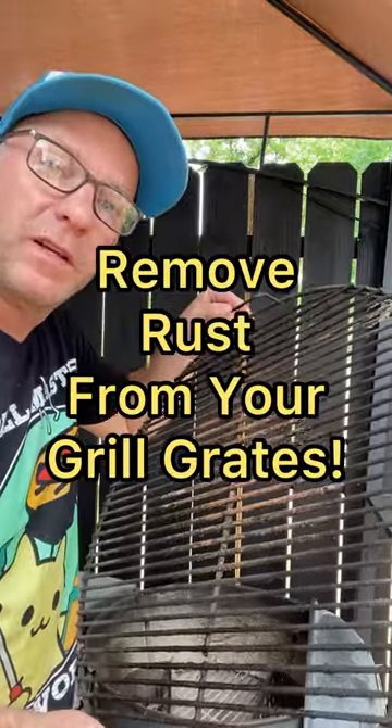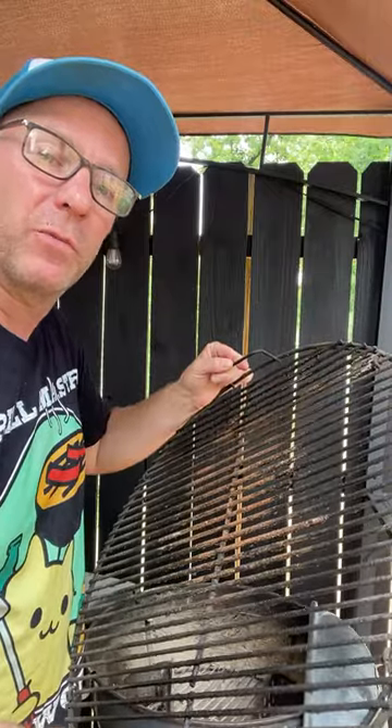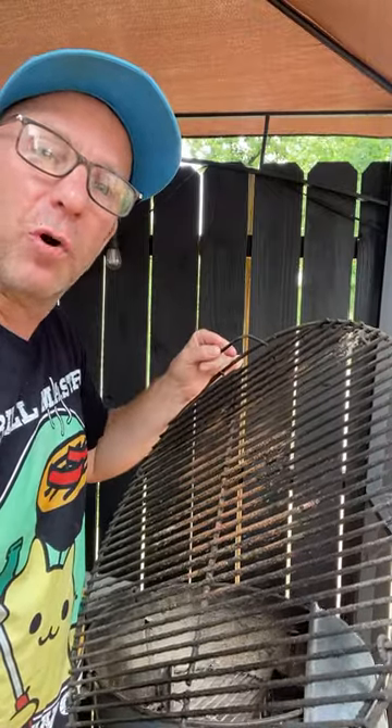Are your grill grates getting old and rusty? You don't need to go out and buy a new one or throw these perfectly good grates away. Let's show you how to clean them real quick.